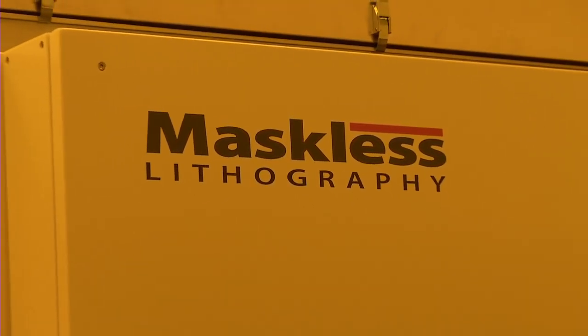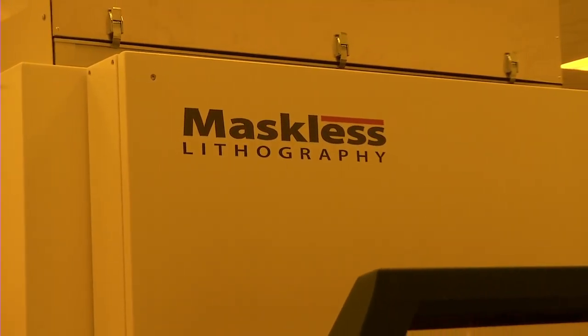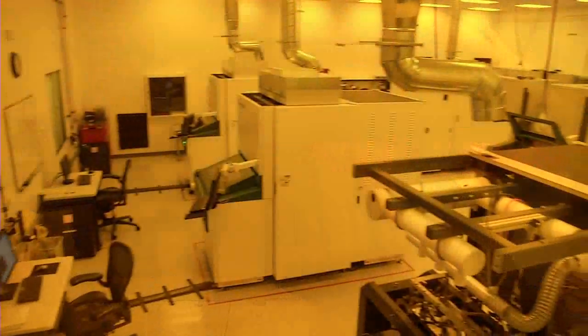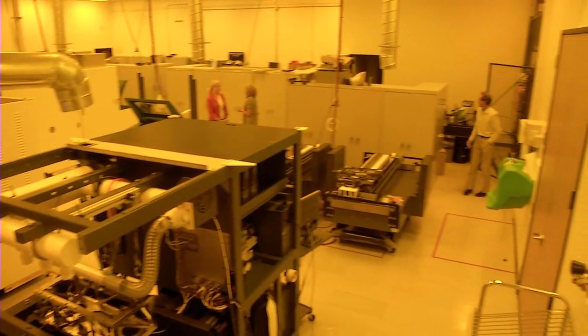Maskless Lithography plans to continue disrupting the PCB marketplace with the low-cost reliability and speed made possible with the high-tech advantage from TI's DLP technology. Our byline is digital imaging at production speeds. Our primary focus is to make sure the PCB industry has the lowest cost denominator of any electronic product today, and we want to make sure we're the low-cost provider in actually building that board.